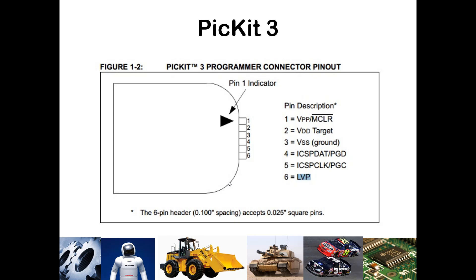Here are what those six pins are connected to. You connect to your VPP — your master clear — which is generally where we've had our blue reset button on the trainer kit. Then you have the VDD and VSS of the PIC, supplying power and ground. Then there's a data line and a clock line, using serial communication. Pin six is for low-voltage programming, which some PICs are designed to support.